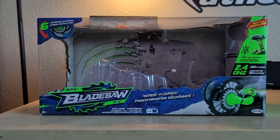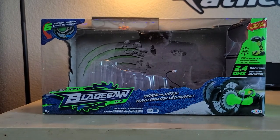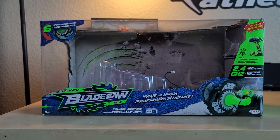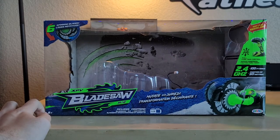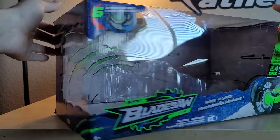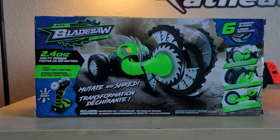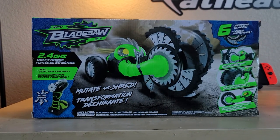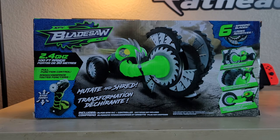The box for the XPV Blade Saw advertises the six spinning blades at the front and features full-function control at 2.4 gigahertz, which means 100-foot range, so you can use this outdoors. At the bottom it lists the six batteries required. On the back it again highlights the 2.4 gigahertz full-range control, the 'mutate and shred' feature, cutting-edge design, high performance, and concealed and mutated blades — lots of puns throughout.